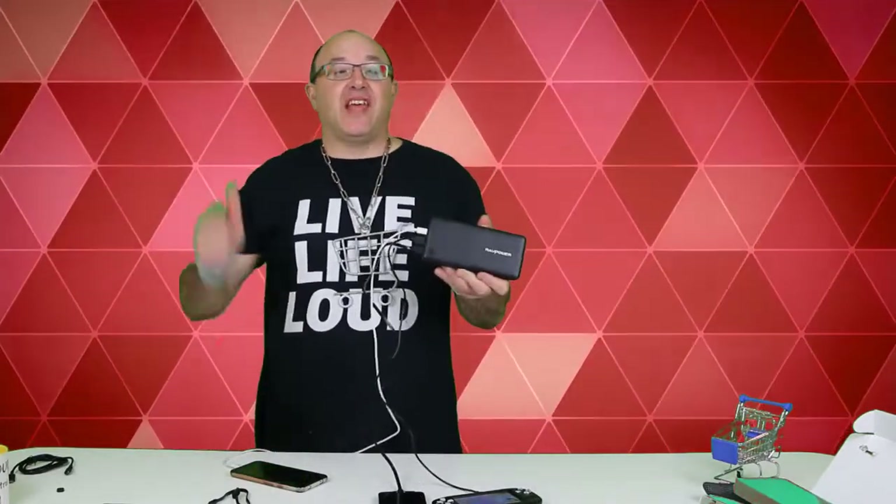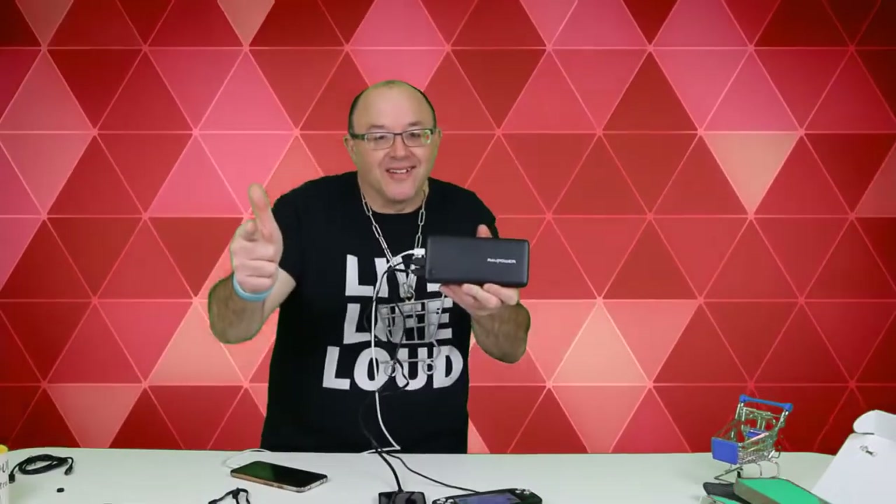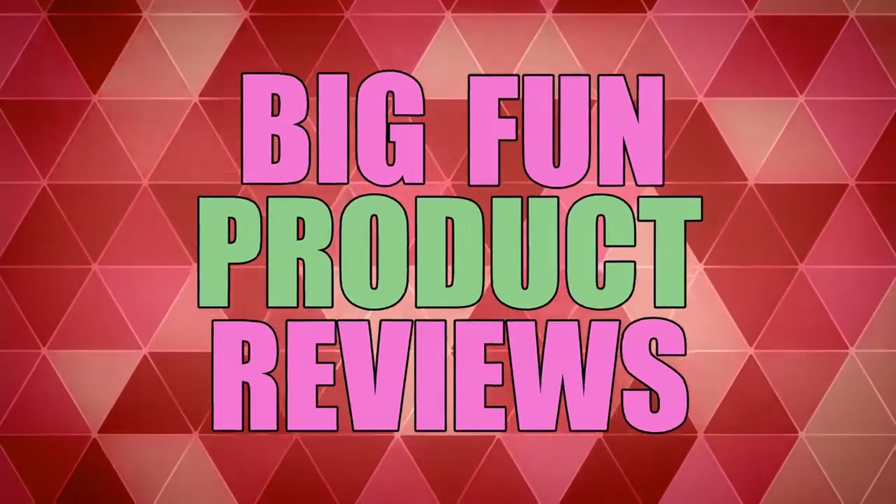So everybody, comment, like, and subscribe. Live life loud — cheers and power out. Follow me like a hellcat.